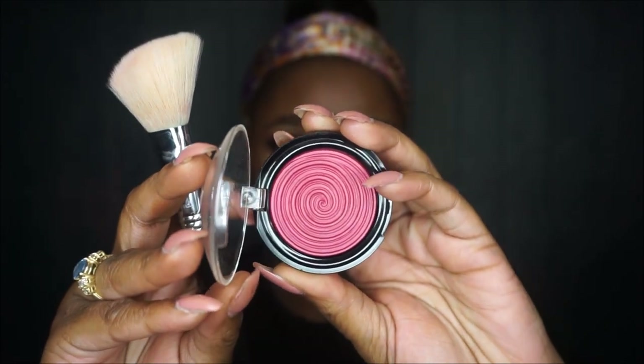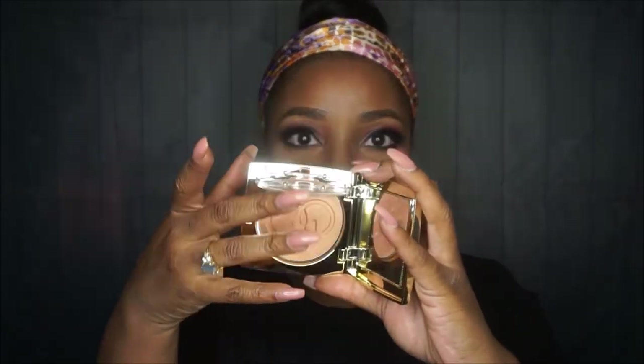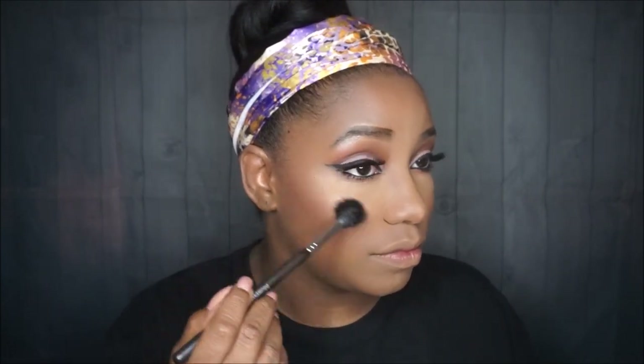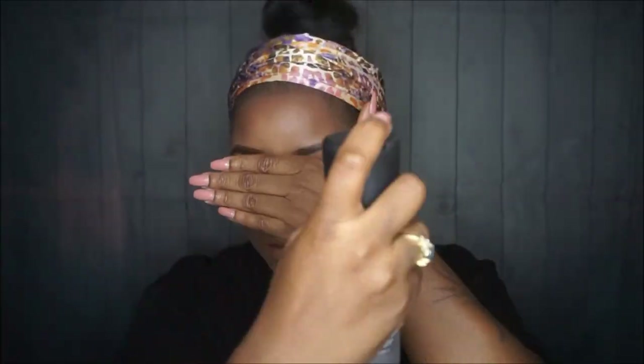Then I'm going in with a Laura Geller blush — it's the Big Gelato Vivid Swirl Blush in Plumberry. Gorgeous pink color. I love the way this looks on women of my complexion. For highlighter I'm going in with Dorothy by Gerard Cosmetics, which has become one of my top highlighters. I love the formulas for Gerard Cosmetics highlighters — they are gorgeous, amazeballs highlighters for women of color.